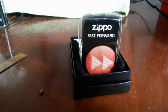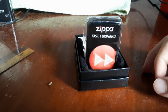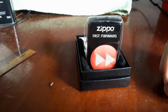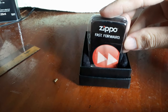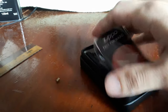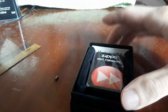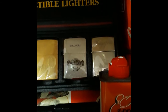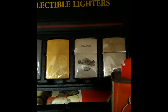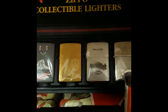So there we have it guys — this lighter has been prepared for prolonged storage and display. It is now safe within this clear plastic sleeve, which will also fit within the Zippo box. Do leave your comments to share how you prepare your Zippo lighters for collection and display.